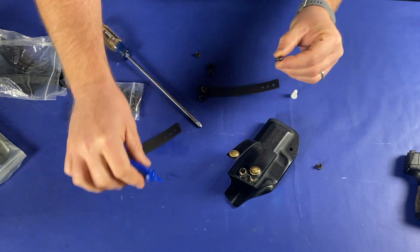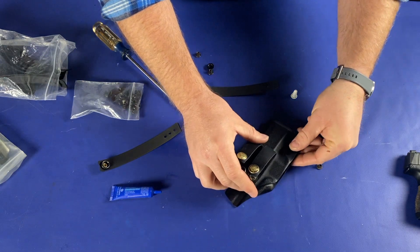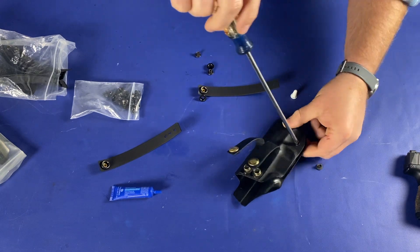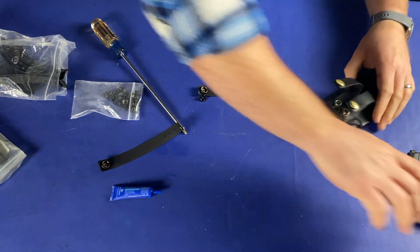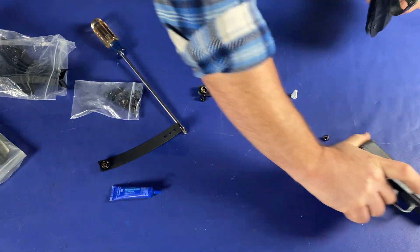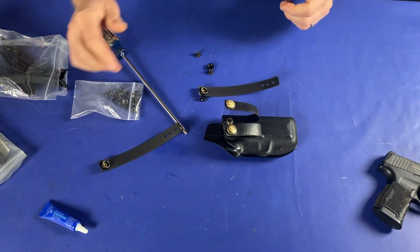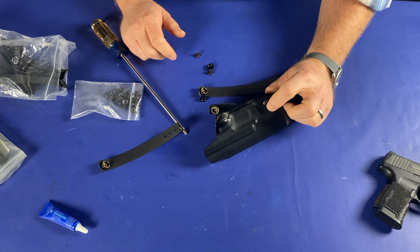All I'm going to do is put a dot of Loctite on that one. I know Green Force actually does recommend it — John told me that we should probably get the retention where we want it and lock those in too. Since this is a rental rig for class, I'm not going to turn that retention up too much. I'm just going to get it to where it holds with pretty good retention and a little click — good enough. The people renting it generally don't even know what retention is or what they want out of it.